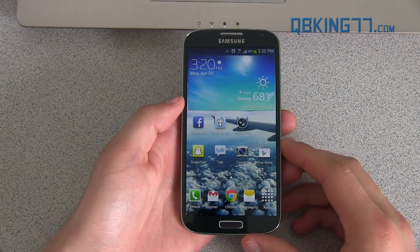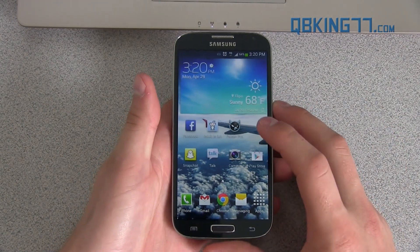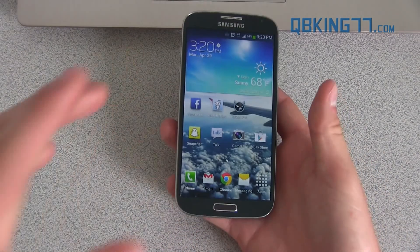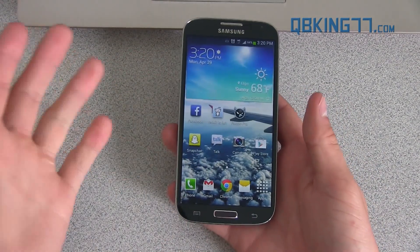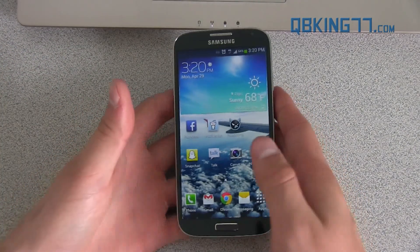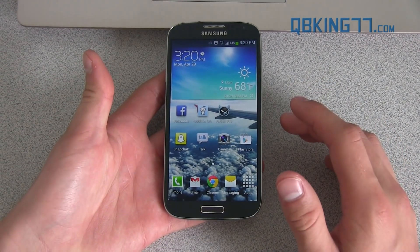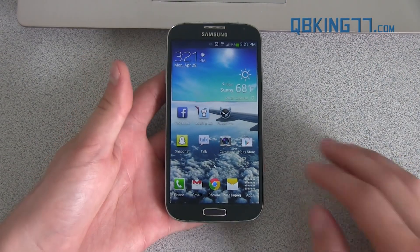Hey everyone, Tim Schofield here from QBKing787.com doing a video showing you the easiest and latest method to root your Samsung Galaxy S4. It's very simple so it's not going to take up much time at all. Also want to make a note that no data is going to be wiped at all, so you don't have to worry about backing things up. I do recommend doing a backup just in case, but again you really shouldn't have to worry about any data being wiped. This is going to work for all Qualcomm models of the Galaxy S4 — any quad-core Qualcomm processor models — so Sprint, AT&T, T-Mobile, Verizon all going to work just fine.